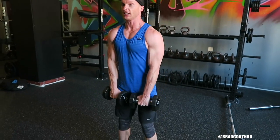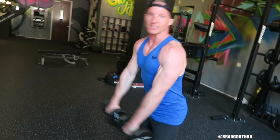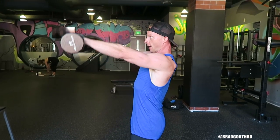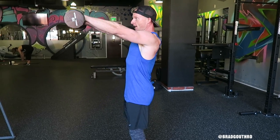Common mistakes with this: on the front raise, you'll see a lot of this — it's like a hip thrust. You're basically getting a glute workout as opposed to a shoulder workout. Get this locked in. Glutes on, shoulders back. Raise up, and on the way down, stop before it hits your thigh, then back up.